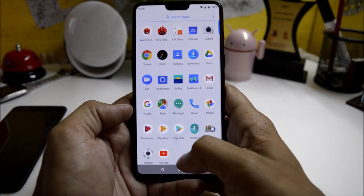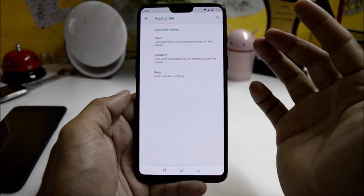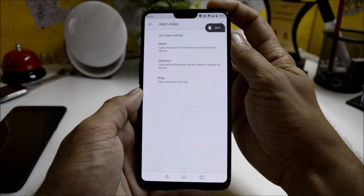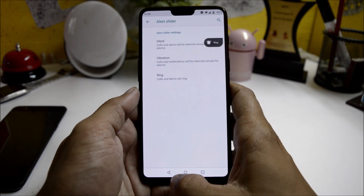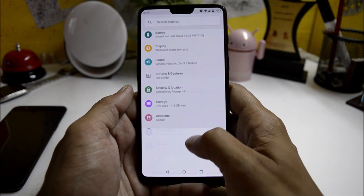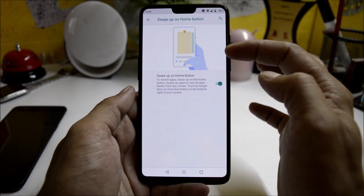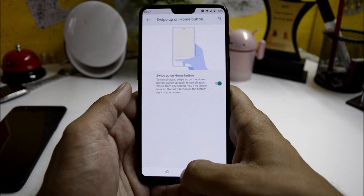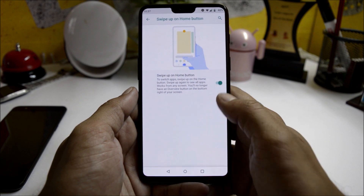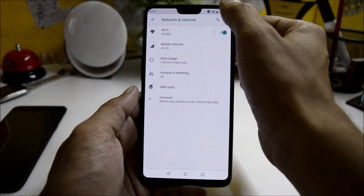First, full screen gesture is not available. If you go to buttons and gestures, you only have the option to customize the alert slider — there is no other gesture available. You can go to System and find gestures which says 'swipe up on the home button', but if you try it, it does not work even after enabling it.